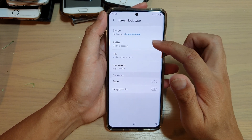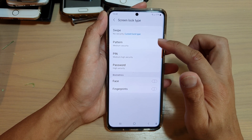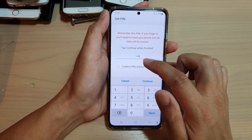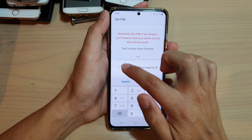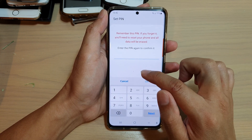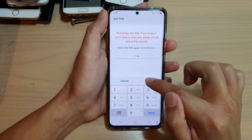In here, you can choose to use pin, password, or pattern. So let's say if you want to set a pin, then enter the pin. I'm going to choose confirm pin without tapping OK, then tap on continue. Enter the pin again to confirm it, and then tap on OK.